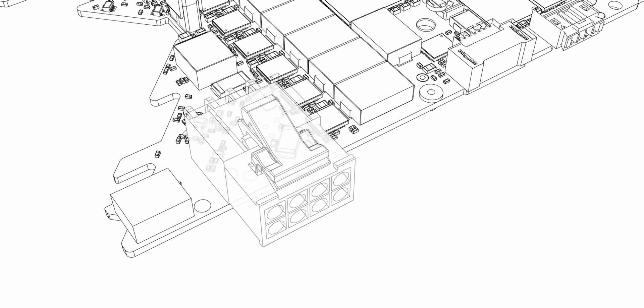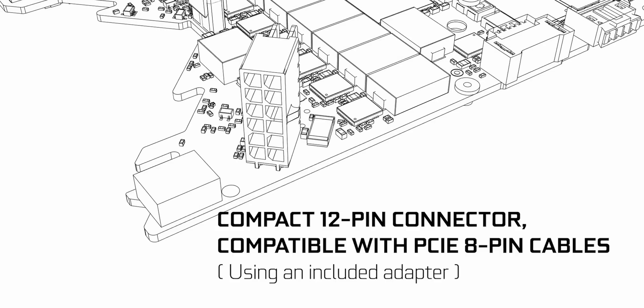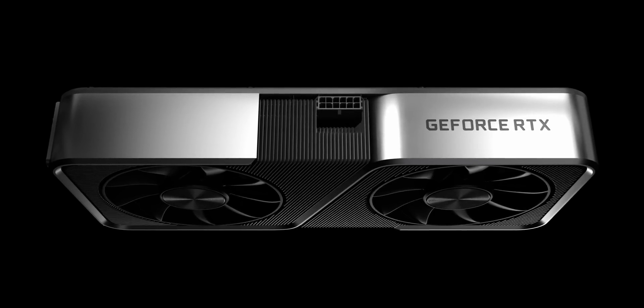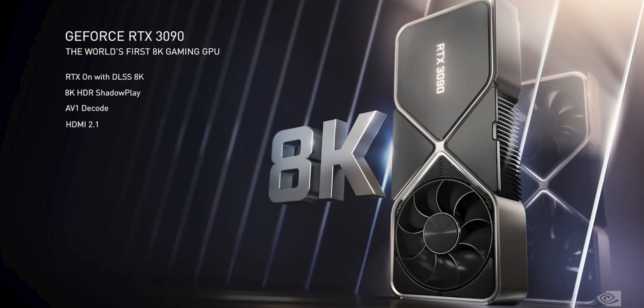NVIDIA completely redesigned the power connector to save space, increase potential input current, and optimize for cleaner power delivery. The dual 8-pin connectors are gone, replaced by a single compact 12-pin connector placed at the midpoint of all cards. Since no current power supplies likely offer 12-pin cables, NVIDIA will be including dual 8-pin to 12-pin adapters with some of these cards.